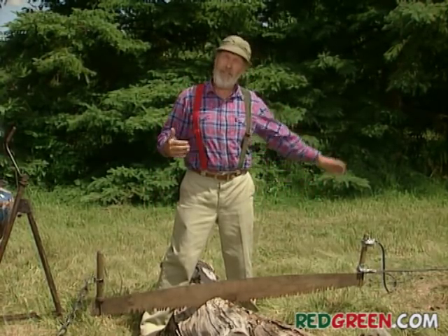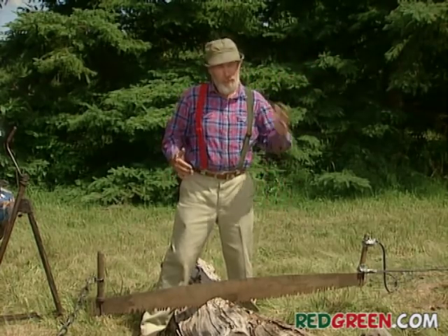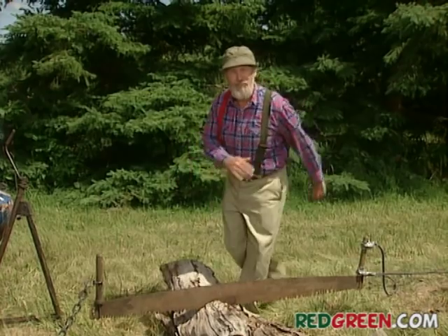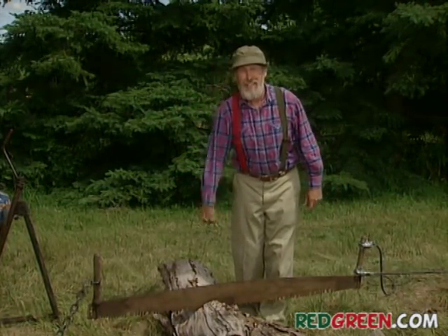I'm the kind of guy who'd rather try to figure out a way to do this by myself than ask somebody for help and then owe them a favor — where I've got to lend them a tool or find a blind date for their sister. So I've come up with the Red-Green one-man, two-man saw.